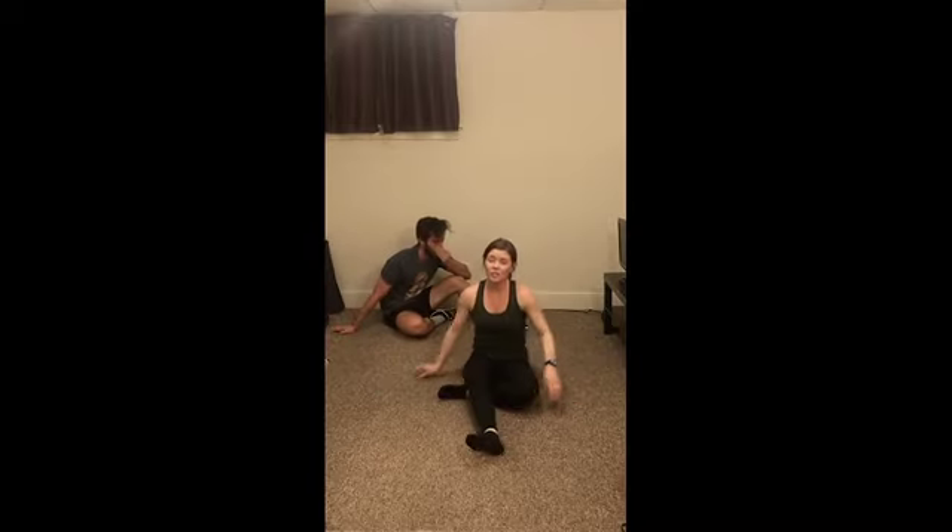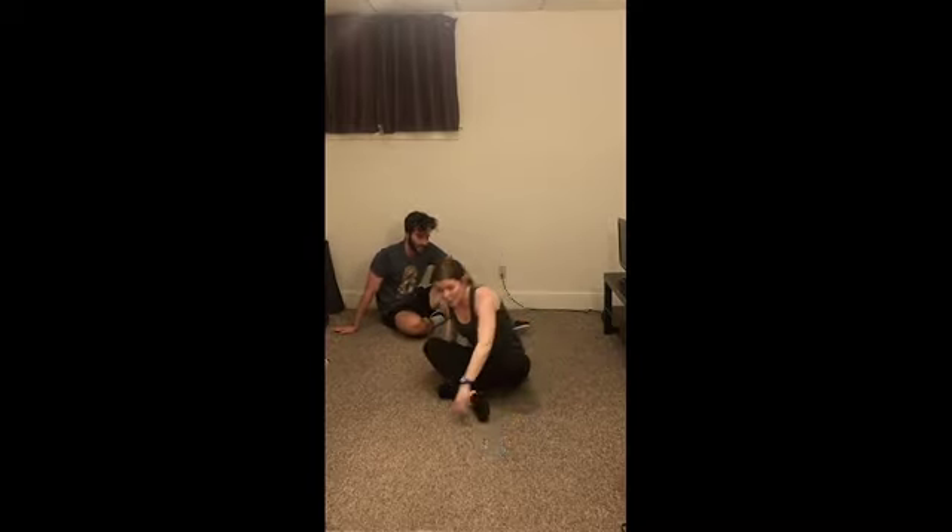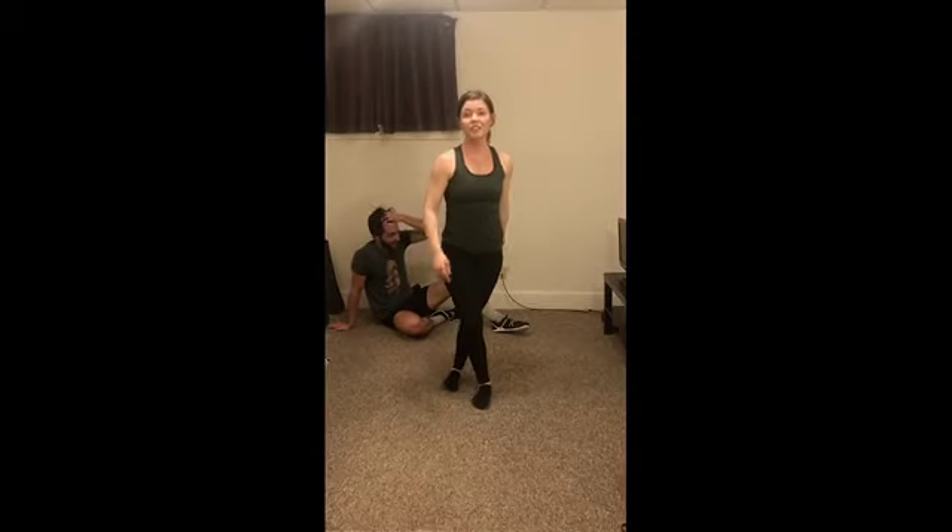Awesome job, guys! Take a few seconds to stretch it out, but thank you for joining us for Workout Wednesday. We'll see you next week!